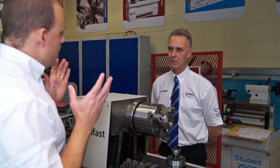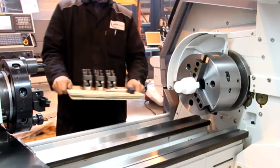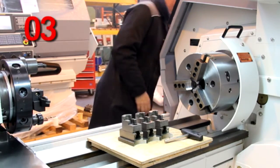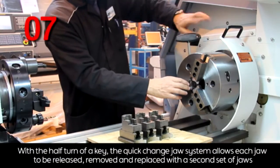So how is that different to a normal lathe chuck? On a normal scroll chuck, the operator would have to move the scroll right round to the end to take all the jaws out and replace all the jaws, which again leads to unproductive downtime.